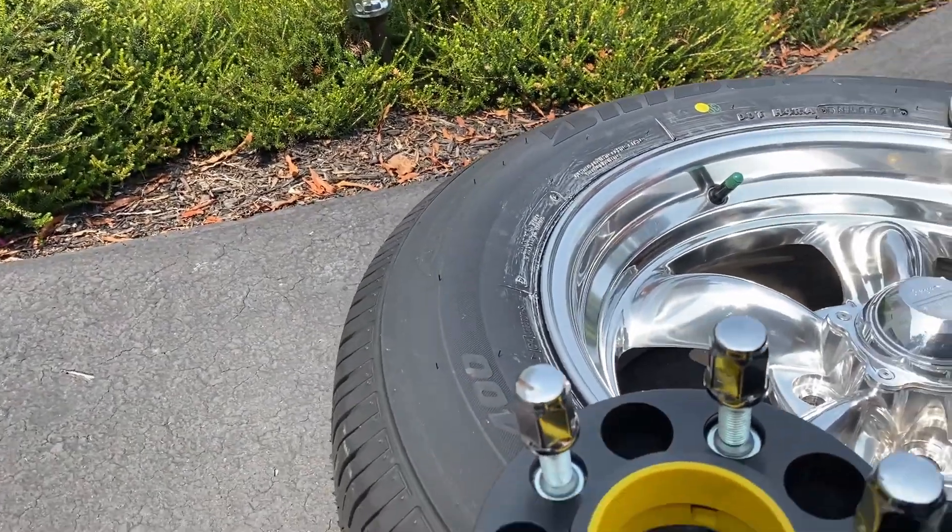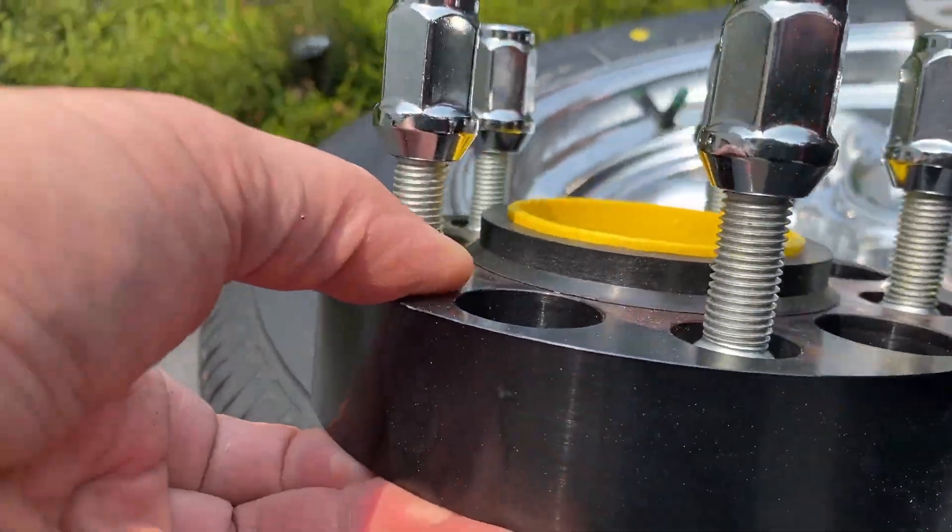So I got these 35mm spacers — there were 25mm and one inch options available as well.